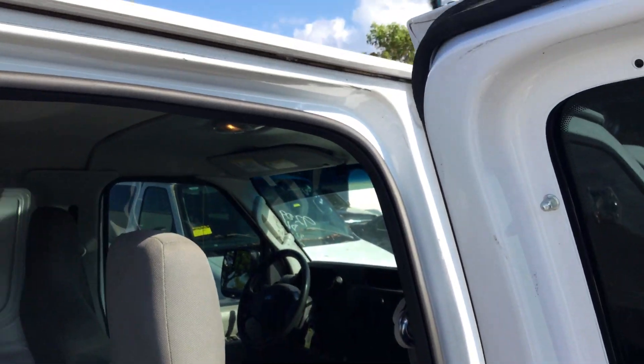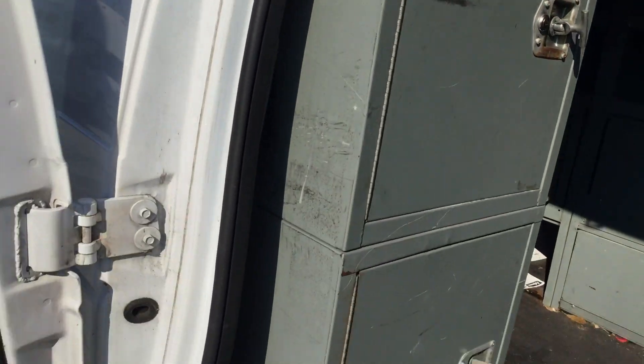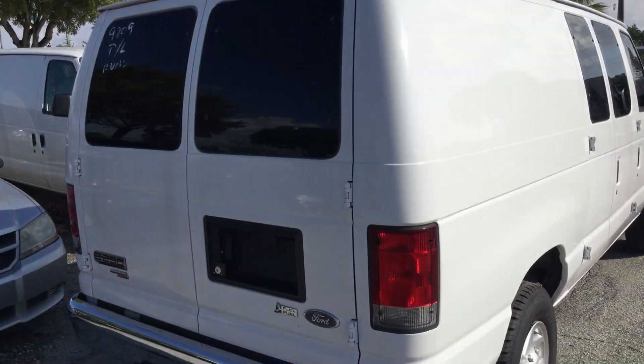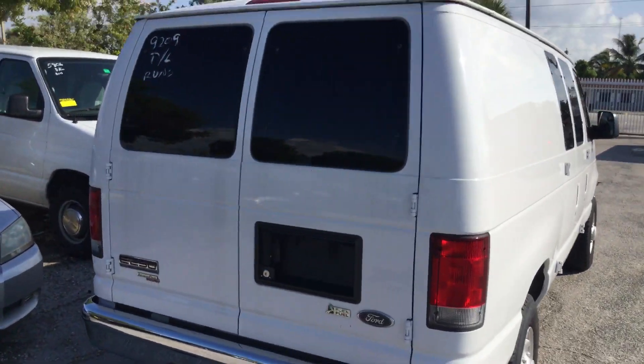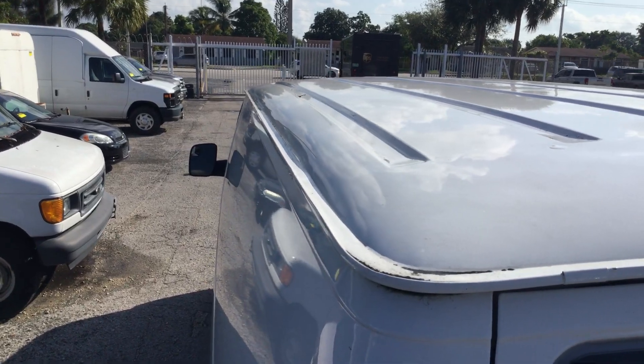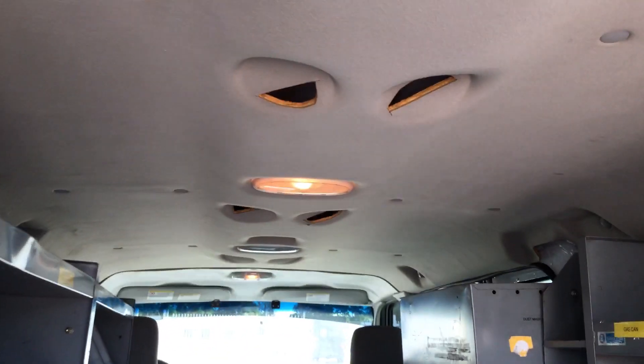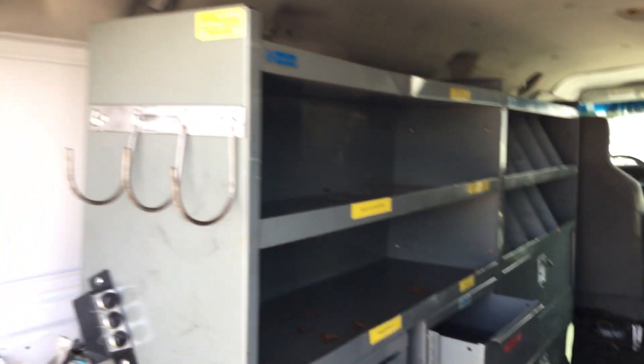All the hinges look solid and the door jams look good. I think these were kept in a garage — they've got no rust on the roof, the roofs are clean. The roof is clean; usually these vans get rust around the rain rails, but this one is clean all around. It's got rear AC and the AC blows cold, though it's missing the vents. The headliner looks a little dirty and it's got a rubber mat on the floor. All the cabinets appear to be in good shape.